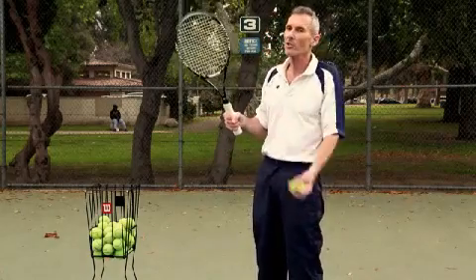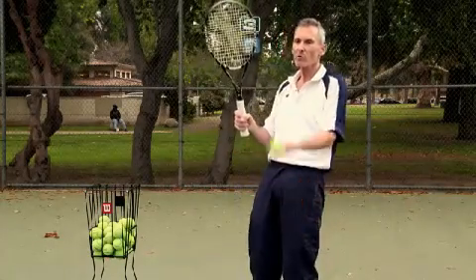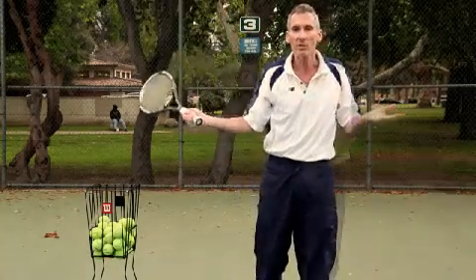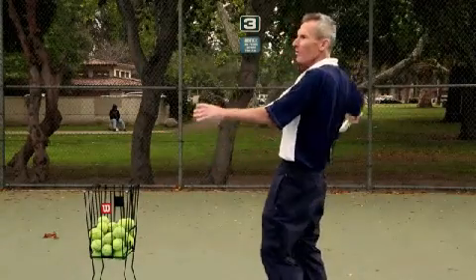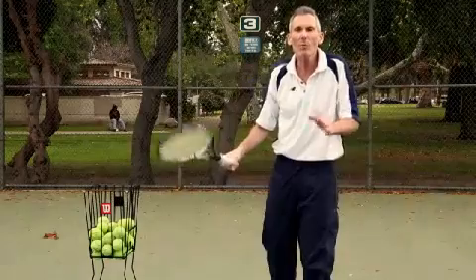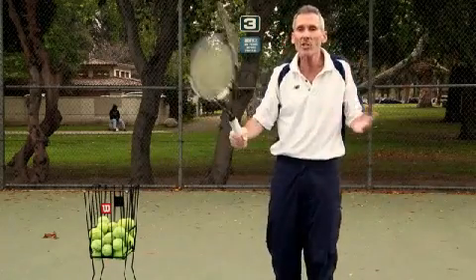Just use a little bit of wrist. I don't want you using your whole arm because that's just too much work. So just use your wrist. Toss the ball up and all you've got to do is push. You don't have to turn your body, rotate your shoulders, extend the racket, pronate. You don't need it. That's too much work. Why would you want to do all that? All you've got to do is push. Just keep it simple.